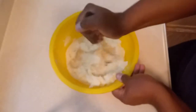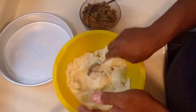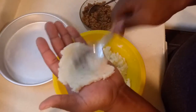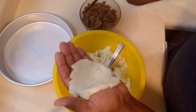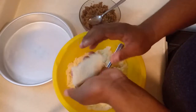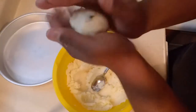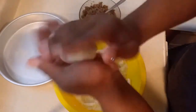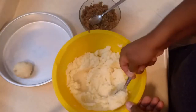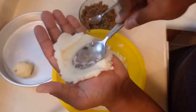The cornstarch is going to help give our stuffed potatoes a very good consistency. Now we are going to take a little bit of the potato mixture, put it on our hands — remember to wash your hands — put a little bit of meat inside, and close it. We'll put them aside as we go. The size is going to depend on how big you want them.